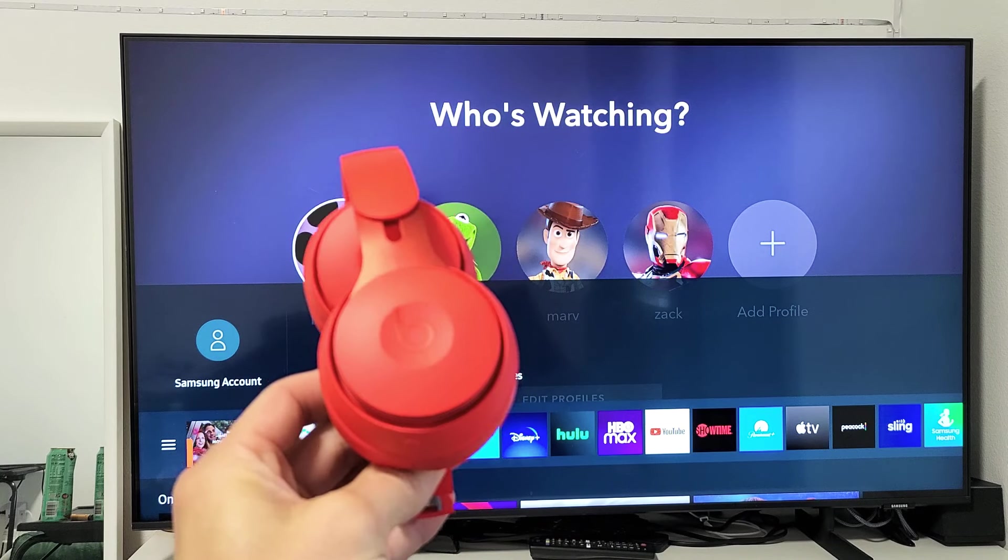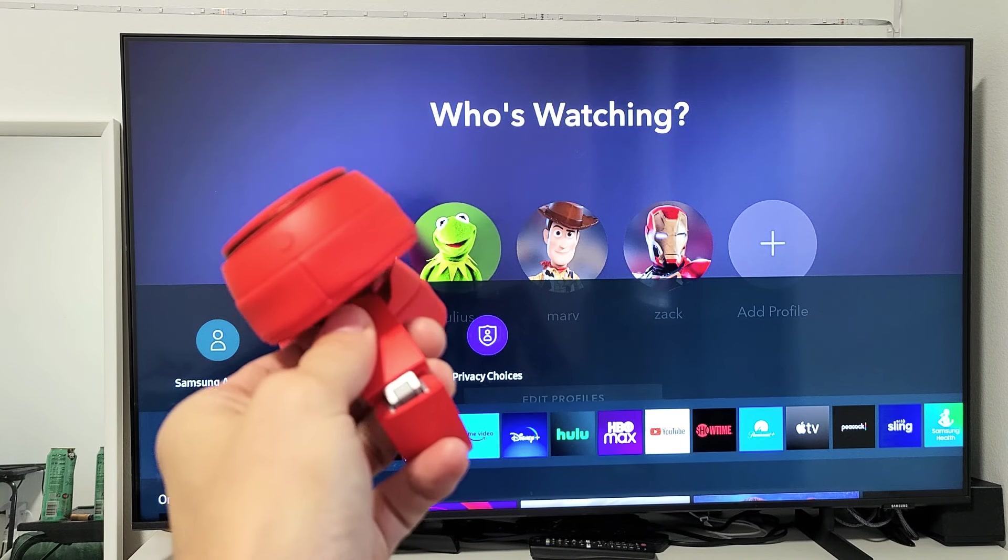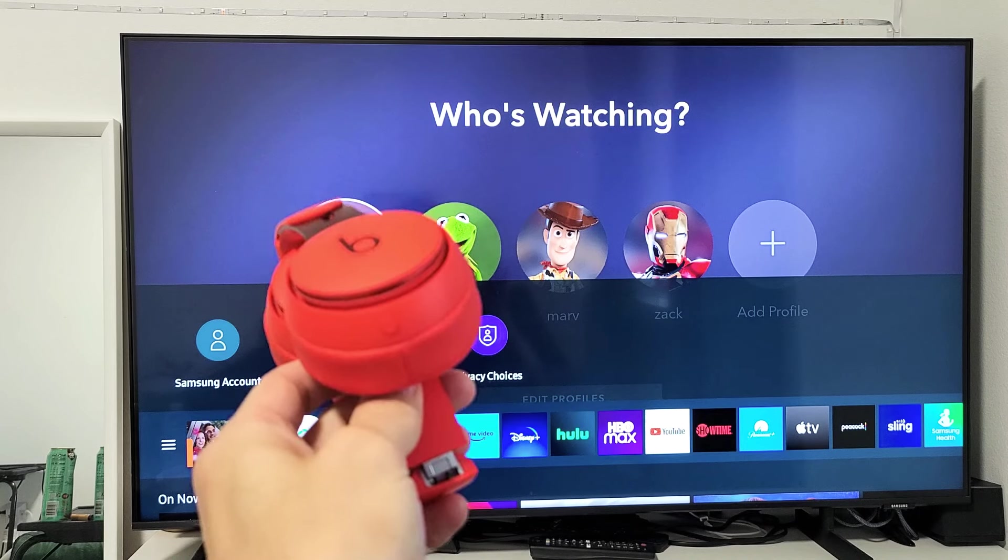A pair of Beats Solo Pro. I'm going to show you how to pair and connect directly to your Samsung TV.